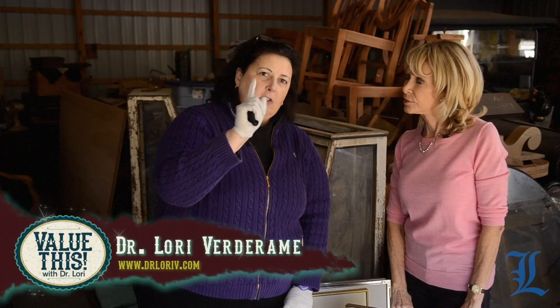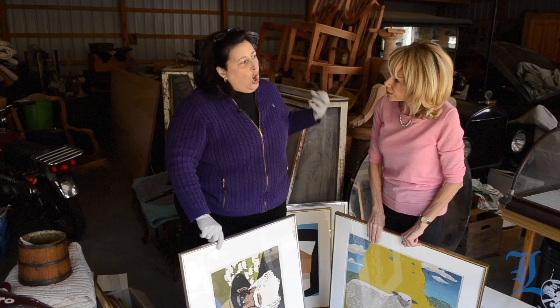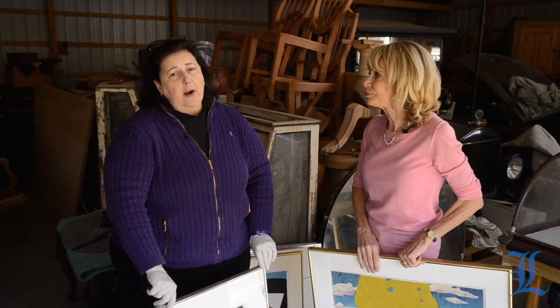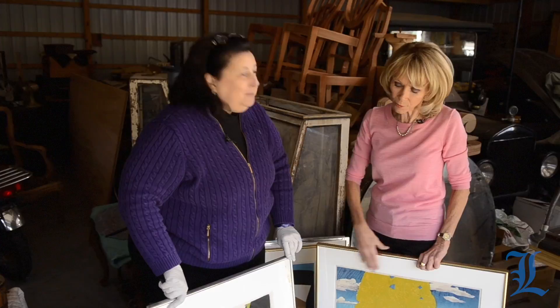I see some damage here — I see mold. So you have to get rid of the mat and hope that the print itself does not have mold as well. Use a jeweler's loupe to check for mold and discoloration, because a quality framer can handle that. Take it to a frame shop, tell them you need a new mat cut to the same size. You do not always need a new frame — you may only need a new mat. That'll save you some money. Get the damage away before it impacts the value of your actual work of art.